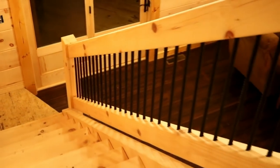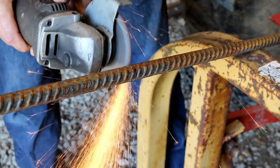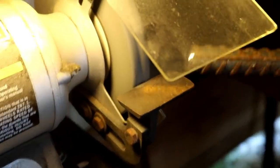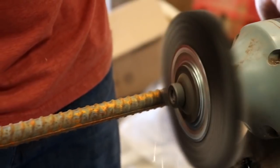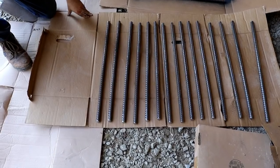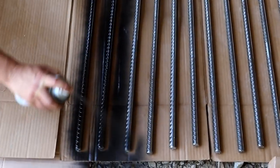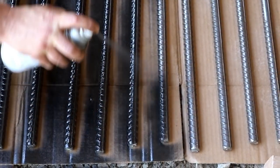One side of the staircase is complete. The spindles are made out of three-quarter inch rebar — we bought those in 20-foot lengths, cut them down to spindle length, then ran them on a grinder to chamfer the ends so they'd drive into the handrail easier. Then we wire-wheeled them to get all the rust off, laid them out, and painted them with flat black paint so they'd look more like wrought iron. It turned out pretty good.